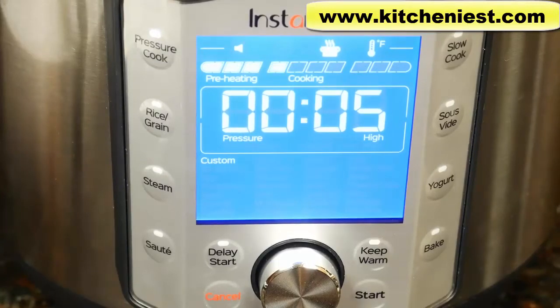Choose pressure cook, stick with custom, and cook for five minutes on high pressure. After about 11 minutes, the float valve popped up. The display shows five minutes and starts counting down — generally, the valve pops up and then a minute or two later the display starts counting down.